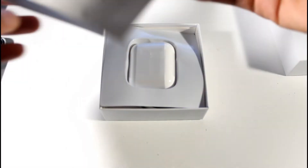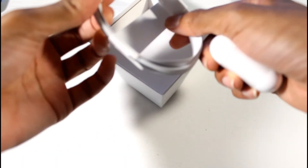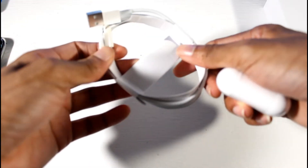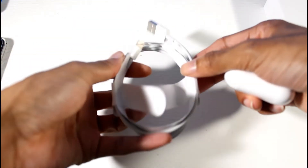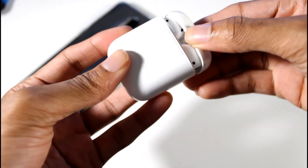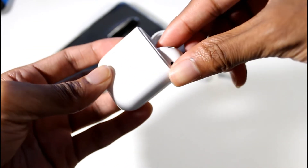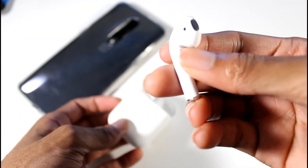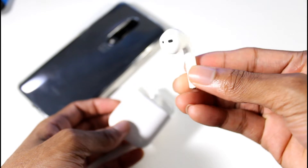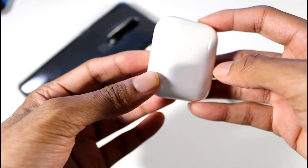Alright, so we have a little manual here that tells you how to use it. We also have a generic iPhone charger, which is nice. Let's get these guys out of the box — out of the little pouch. Here are the little AirPods; they're pretty small and they look kind of like the real ones — pretty close. And we have a little charging case with a LED indicator on it as well.